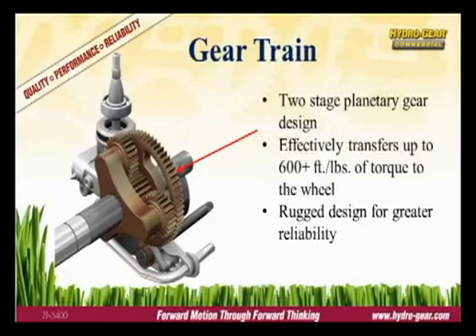Transferring all that torque to the wheels is the job of the gear train. The ZT5400 utilizes a compact, two-stage planetary design similar to that used by large earth-moving equipment. It's exceptionally robust and provides great reliability.